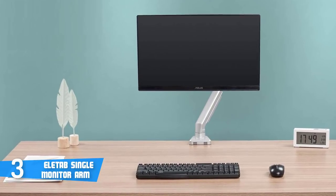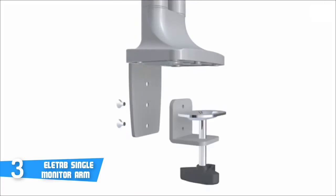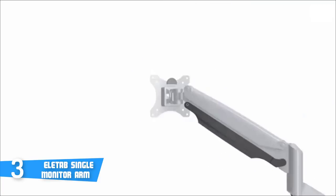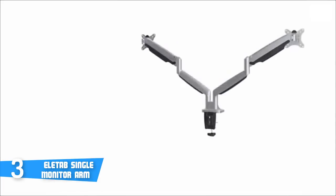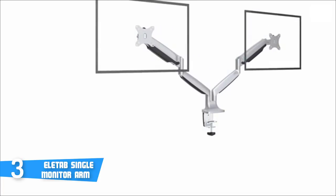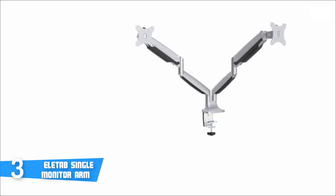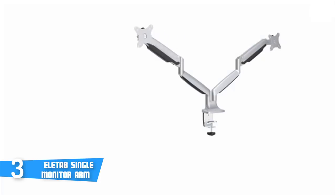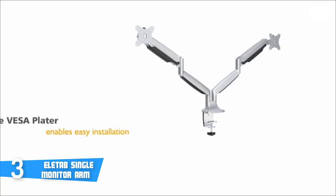From a design perspective, the Eliteab boasts an attractive silver-aluminium steel construction that's pretty eye-catching and striking. The desk monitor mount is assembled from heavy-duty aluminium and high-quality mechanical springs for optimal durability and aesthetics. Setup is pretty easy and will probably take two to three minutes to finish. However, it's important to mention that this monitor mount only fits monitors with a screen size ranging from 17 to 32 inches, a weight capacity of 17.6 pounds, and VESA patterns of 75x75 and 100x100 millimeters.